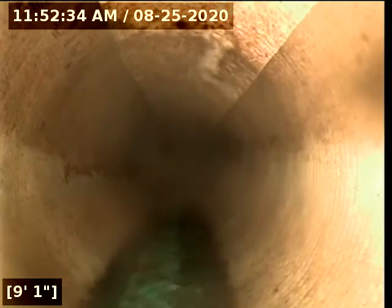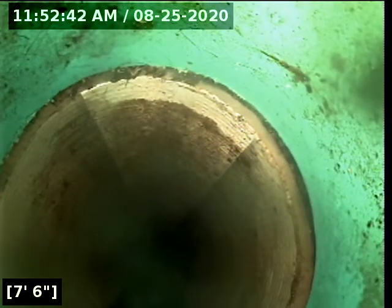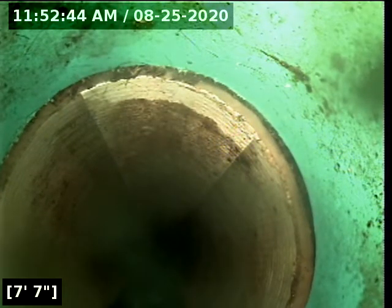Here's where our transition is — it's about seven and a half feet. Up and out of the wasteline we come. All looks good, all looks clean.